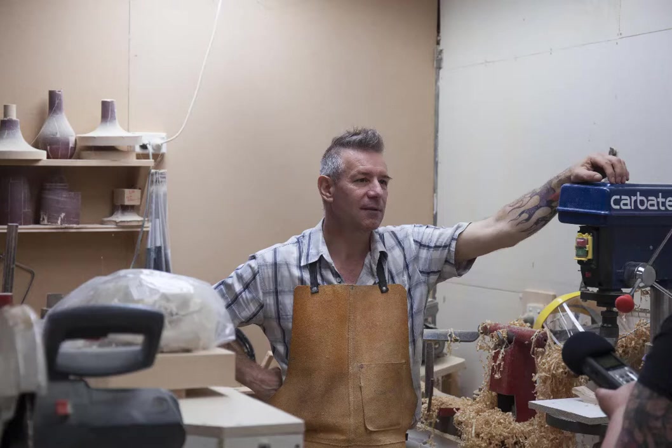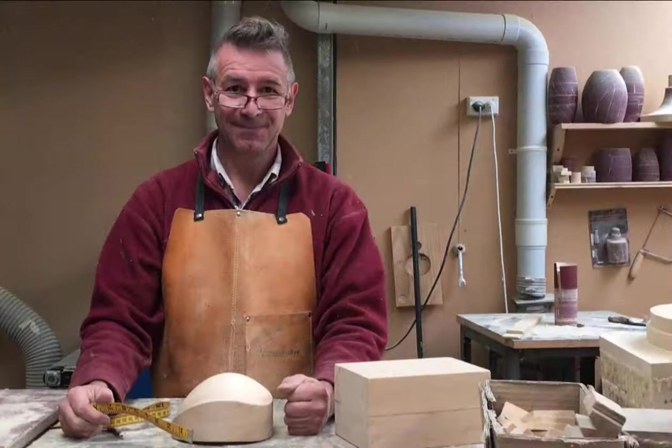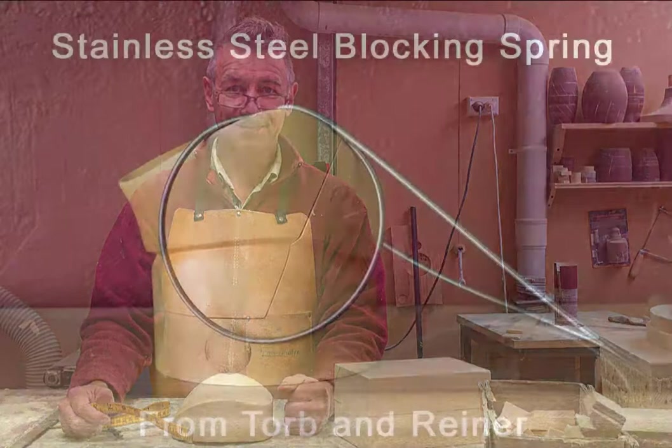As milliners, it's really disappointing when we see someone knocking off designs that we've put a lot of time, effort, and money into — and the same can be said about block makers. If you really like Daryl's blocks, buy them from Daryl — don't get someone to copy them as a cheap knock-off. If we don't support our block makers, then one day when we really need them they just won't be there. That's my little soapbox moment, but if you got this far in the video I figured I could slip one in.